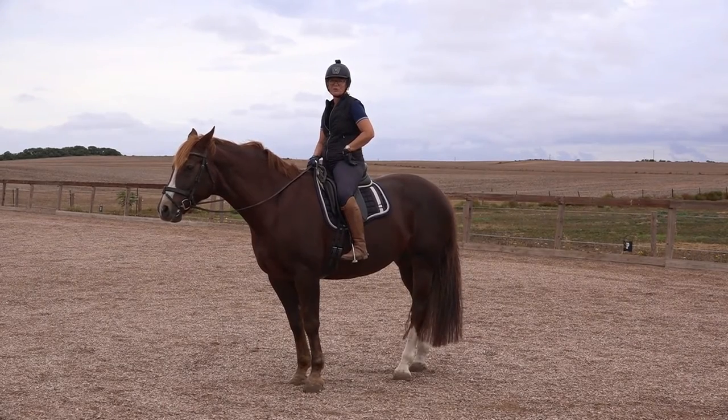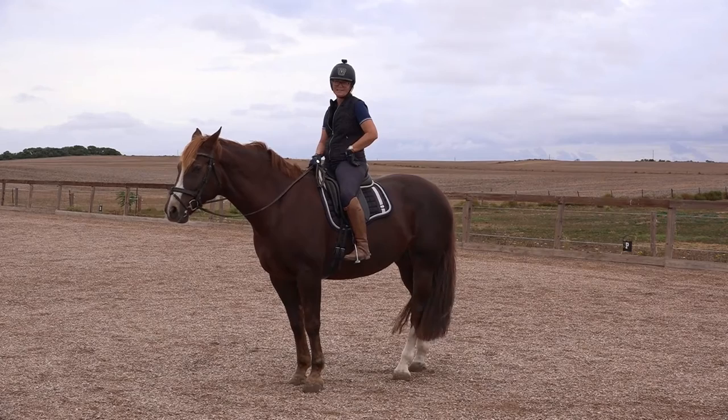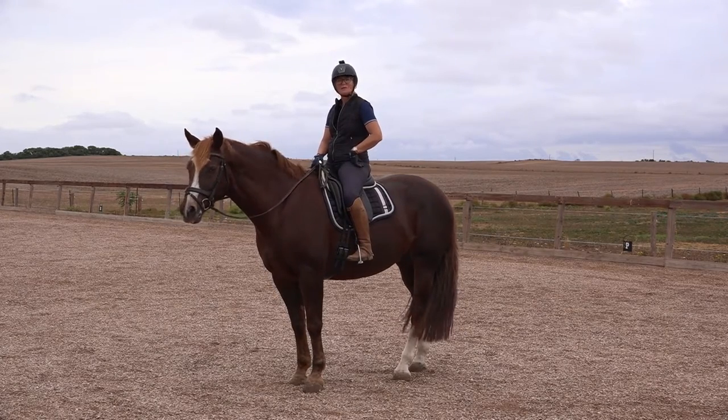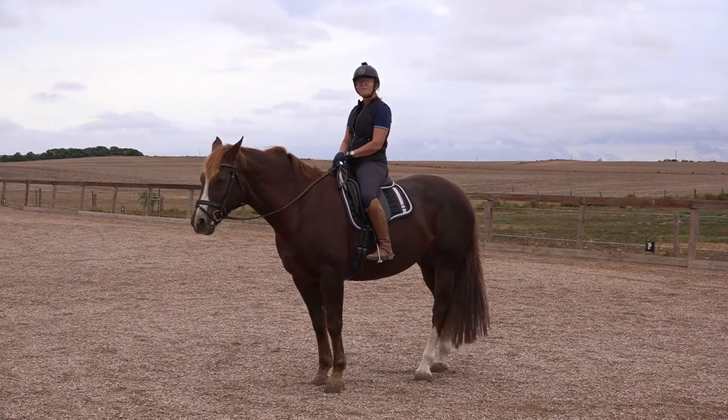Hi, it's Josie and today I want to show you a quick little check you can do on your horse to see if he's just meandering around the arena on his own or if he's actually listening to your aids. It's very simple and it requires you to do absolutely nothing, and then from there I will show you how to do a little fix of it.